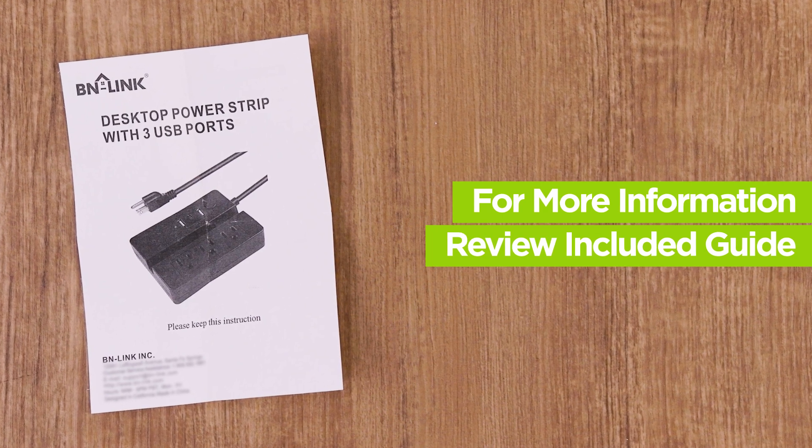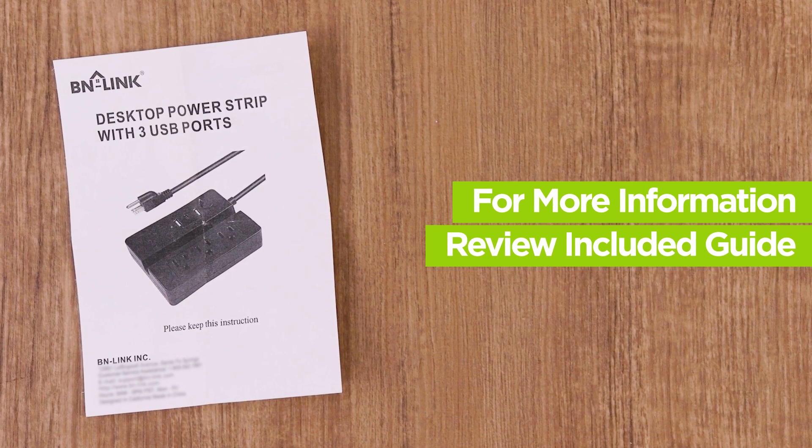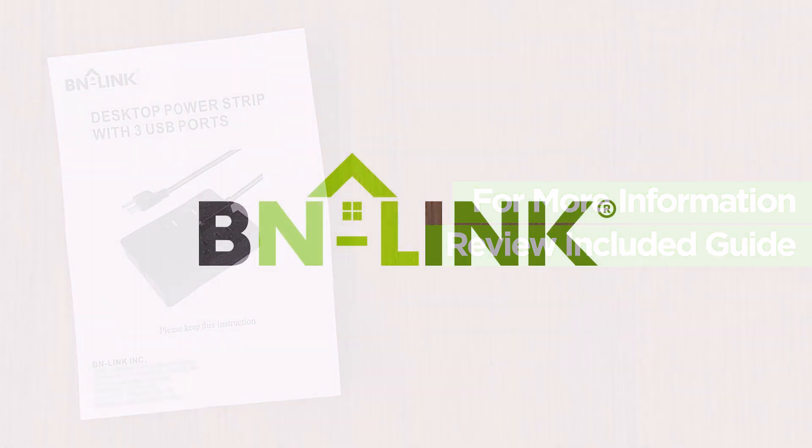For more information or for troubleshooting help, please review the included guide. Thanks for choosing BN-Link.